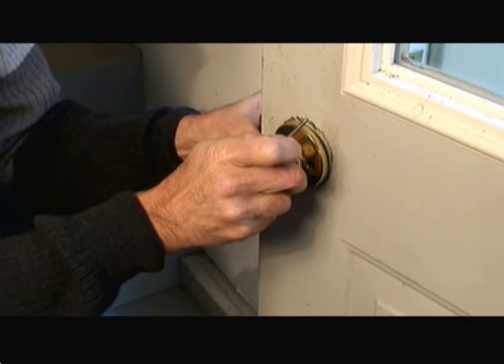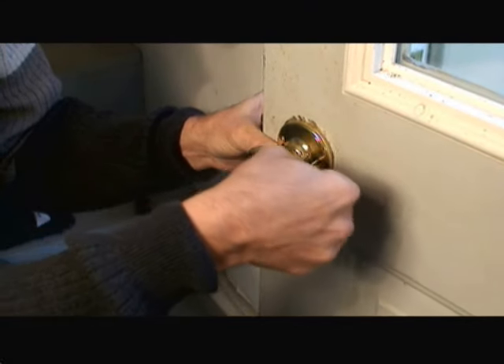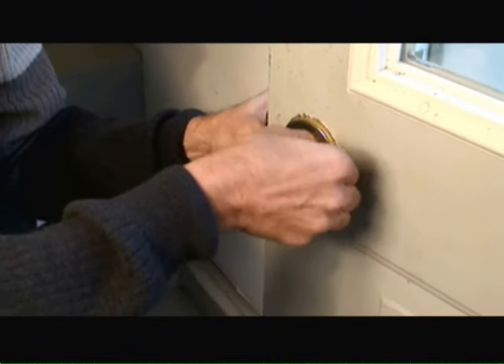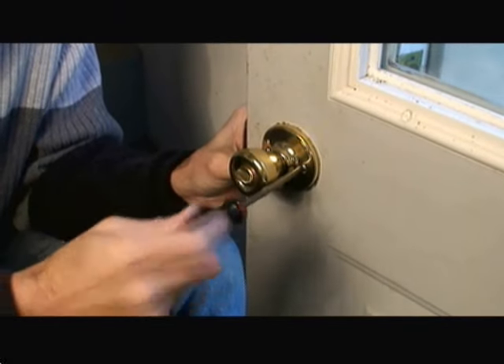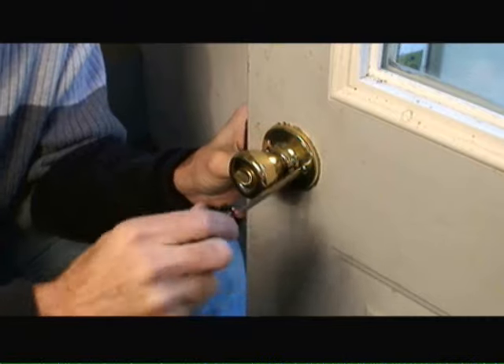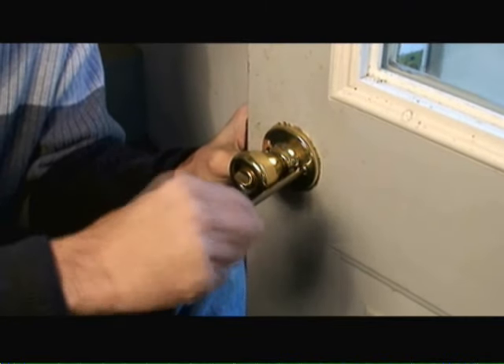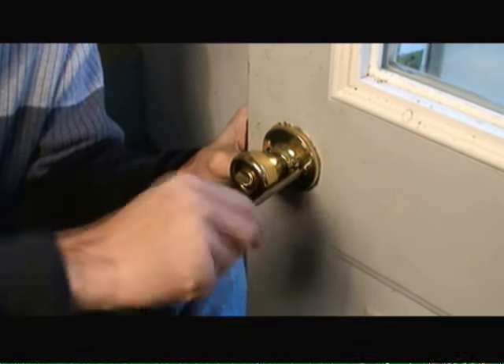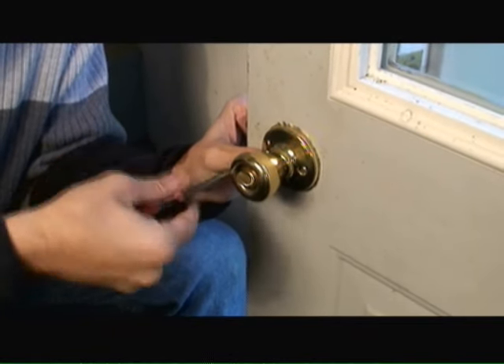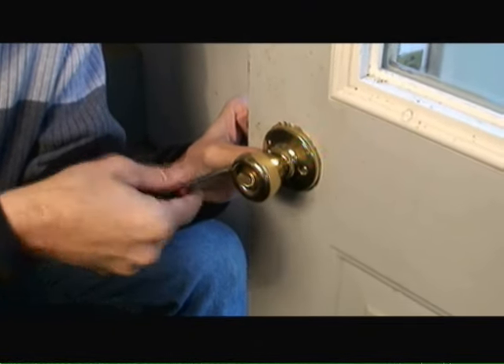I'm attaching the back side of the door handle onto the door and reinserting the screws into the front side of the door handle. I'm snugging up the screws with my Phillips screwdriver. I want to make sure they're tight so the door handle doesn't move around on the door. However, you don't want to tighten it so tight that you wind up stripping the heads of the screws.